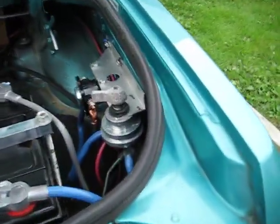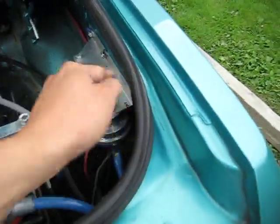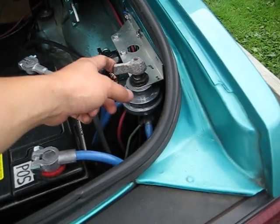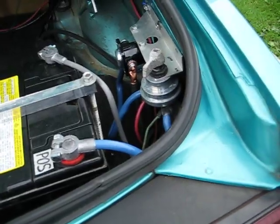Later we are going to add a rod outside the trunk — it will reach in and throw this switch so we can flip the switch from the outside. And that's it.